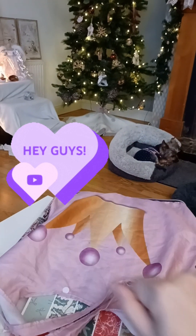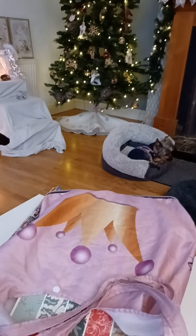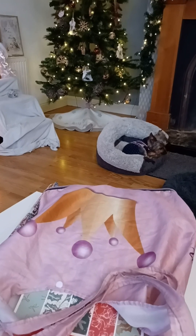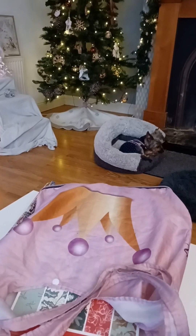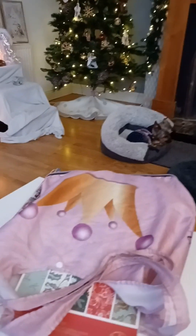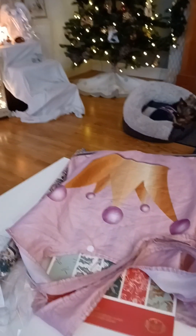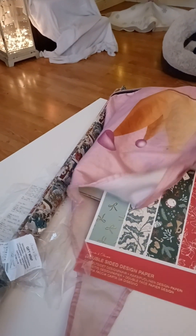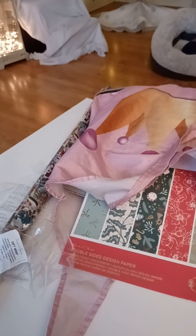Hi guys, it's me Melanie from Ireland! How are you doing? This is Monday and we're heading straight to Christmas. I got some goodies from where I was yesterday in Newry, in the north.